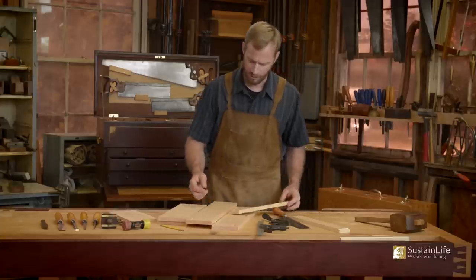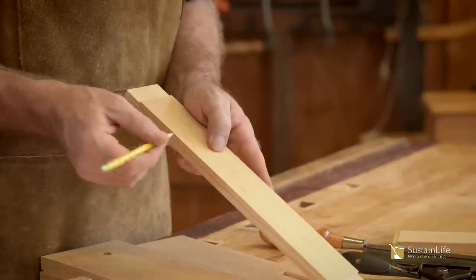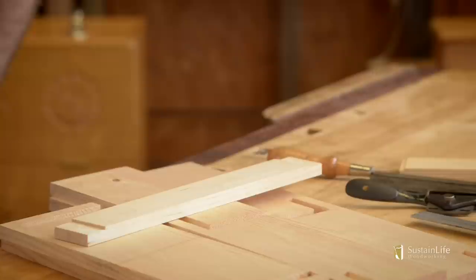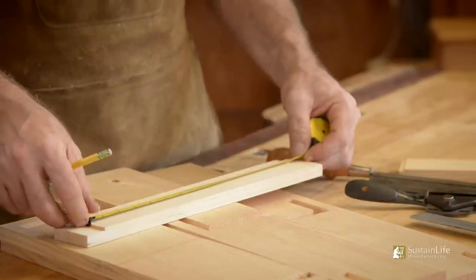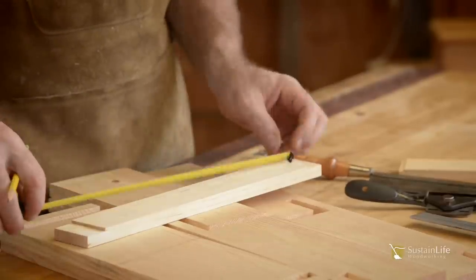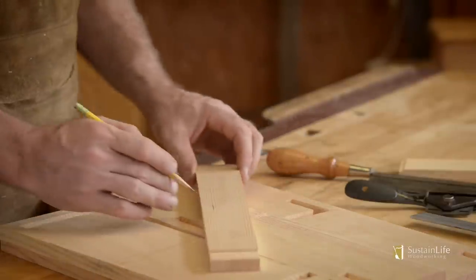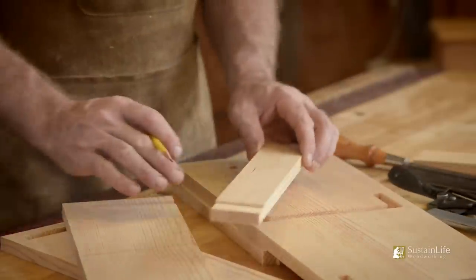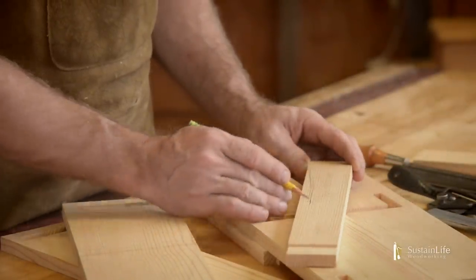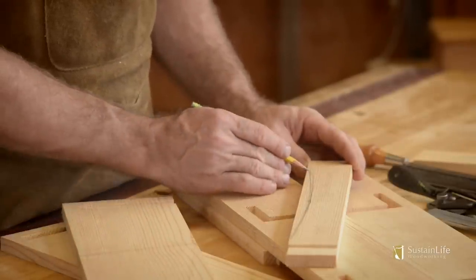I'm going to draw the arch in place. I'm going to start by coming up by eye about five-eighths of an inch, half an inch up. We can even find the center, which we can measure. Always double-check your measurements that way. Now I've got a center mark right here — this gives me the high point of the arch. You can actually draw the arch with your hand like this, using your arm as an arc, and just draw that on there.